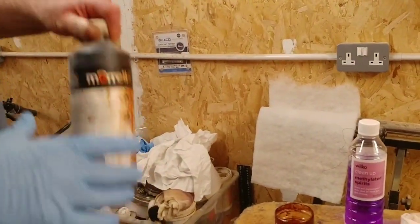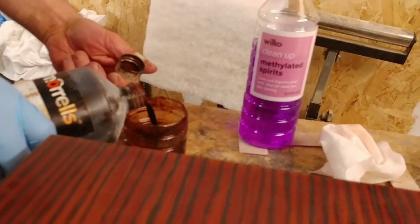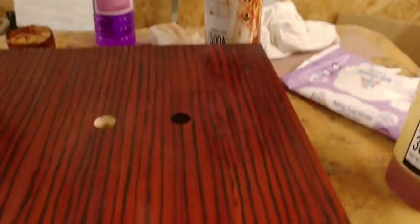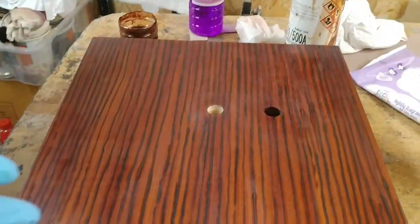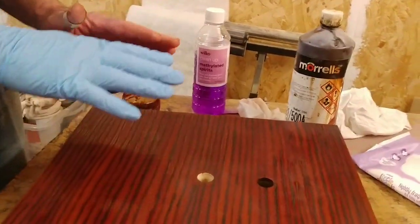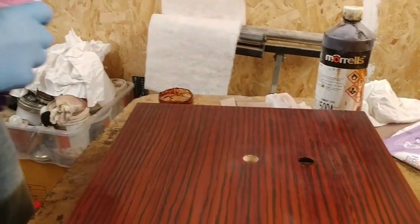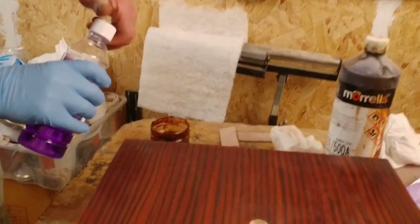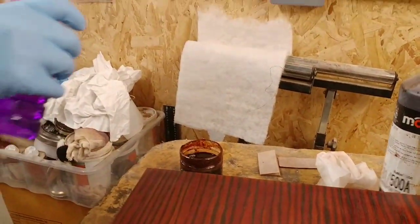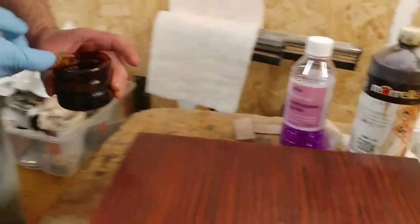Basically we're going to add a bit of the lightfast stain to the polish — these are both spirit-based so they mix together well. If you get a bit of a stripey effect, that's the sort of look I'm after. But if you're building up a plain piece of wood you have to be very careful and do it gradually and slowly, otherwise you'll get stripes across the surface and it'll look terrible.